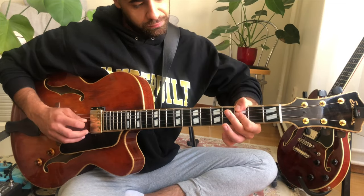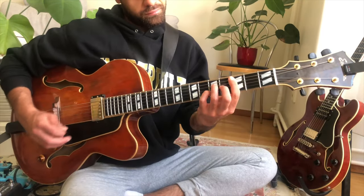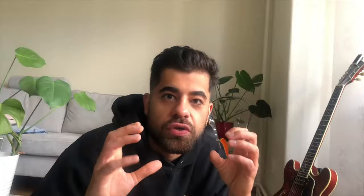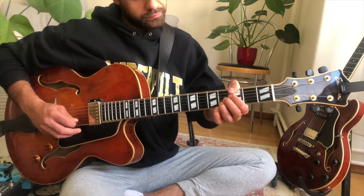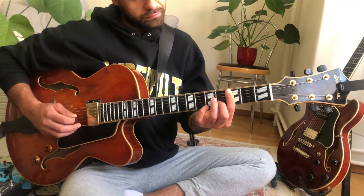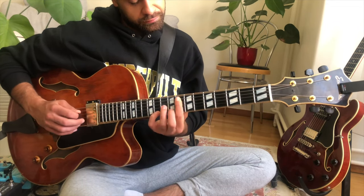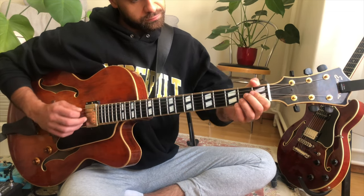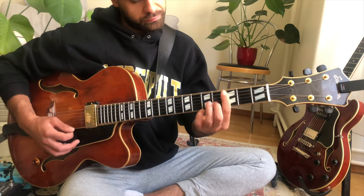To summarize: over C7, we can use G minor Dorian. Over C major 7, we can think A minor Dorian or E minor Dorian. If you think minor 2-5-1 in C, we think F minor Dorian over the 2 chord, F minor Dorian over the 5 chord, and then you go to the 1 chord where you play Dorian — so C minor Dorian.